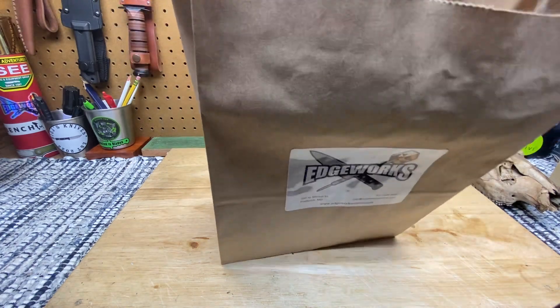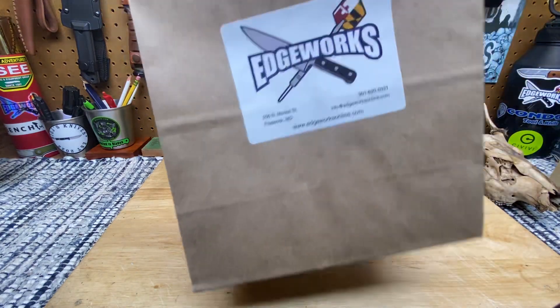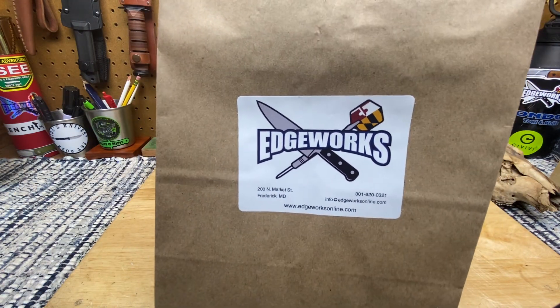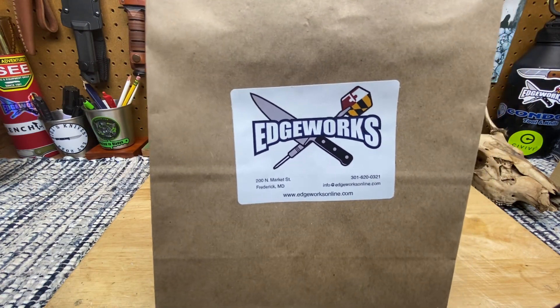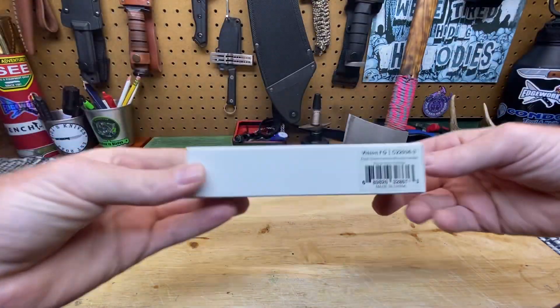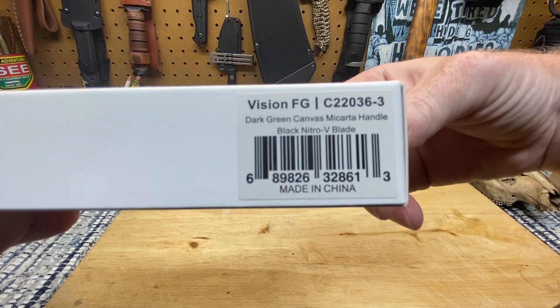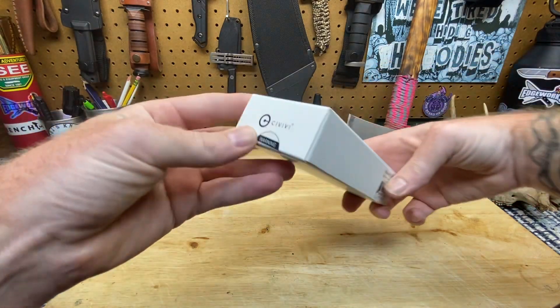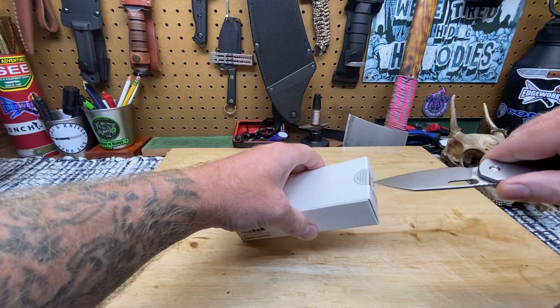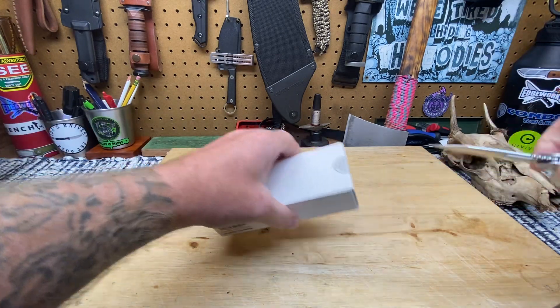Let's get into it guys. The receipt here — this is Edgeworks, by the way. Hit them up, brick and mortar store, they got an online shop, they got a telephone number, hit them up. You guys can already see it. Let's get into this thing guys — it's the Vision FG, and the FG stands for field grade.